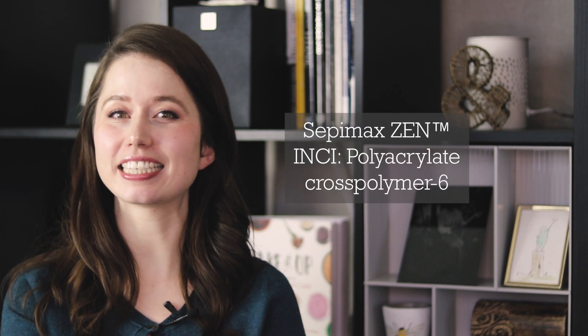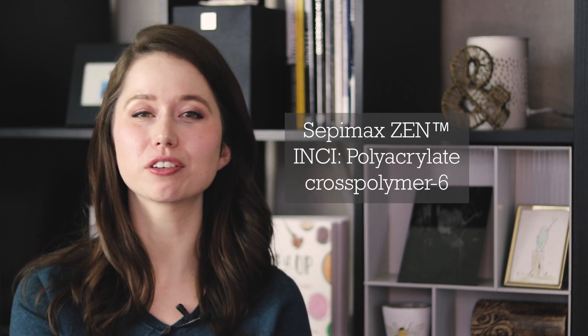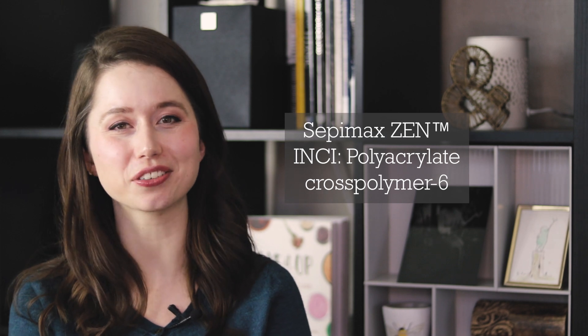I've gelled this product using Sepamax Zen. If you're looking for more information on this ingredient, please look it up in the Humblebee and Me encyclopedia. I've also included some substitution suggestions at the end of the formulation in the partner blog post, which as always is linked in the description box below.